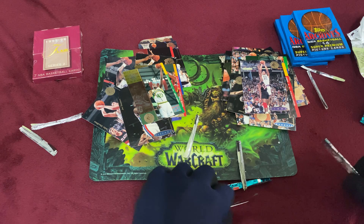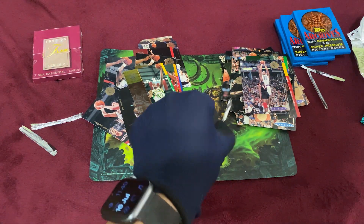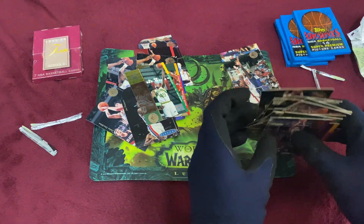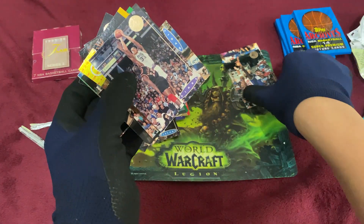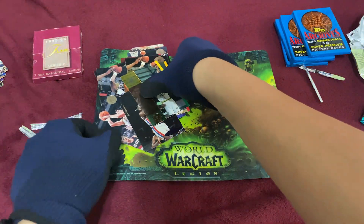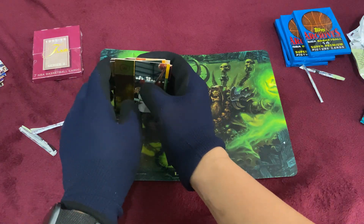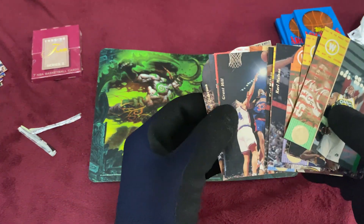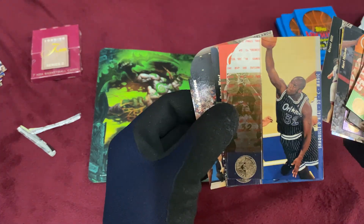Quite a few good hits. This could be the year where it was really super rare to get MJ — I thought he'd be back on the 95 Championship Series, but anyway. Still got some good hits: Karl Malone, Shawn Kemp, John Stockton, Hakeem, Grant Hill, really nice looking cards — very simple. And of course, Shaq.